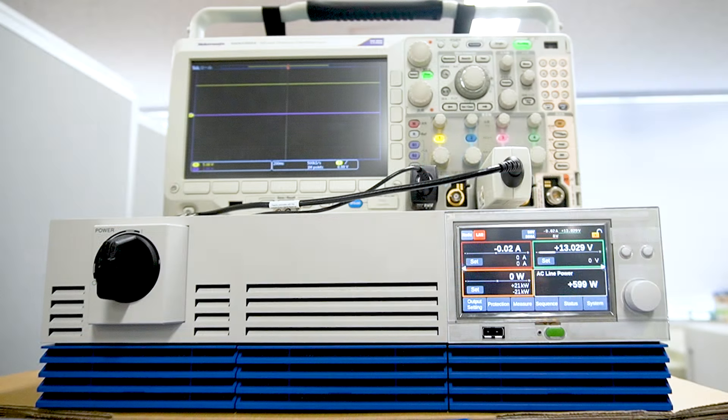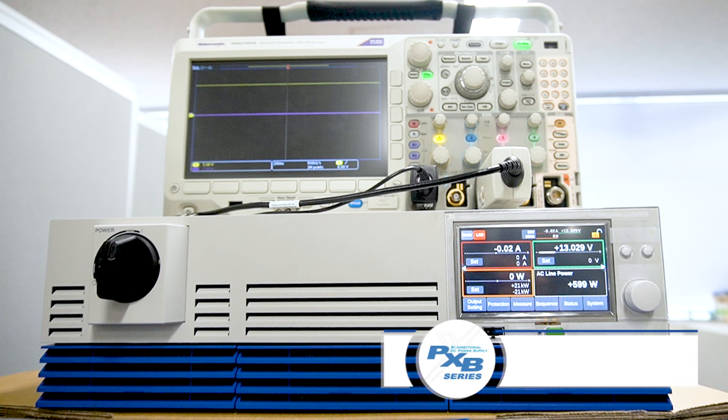In this video we will connect a 12V battery and explain how the bidirectional power supply works. First, let's see how normal mode works.